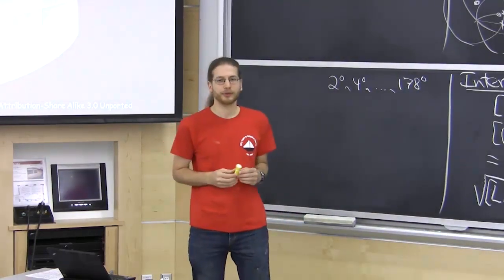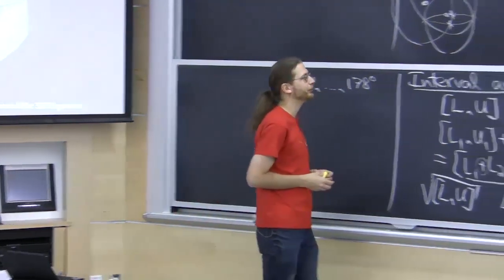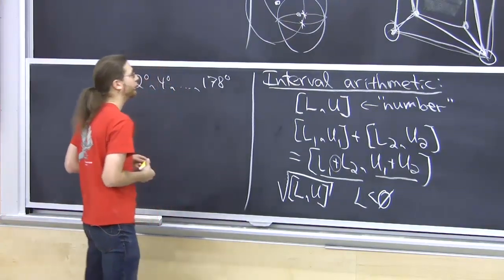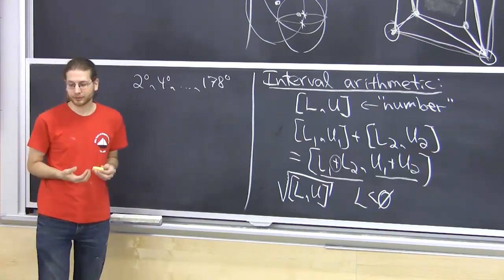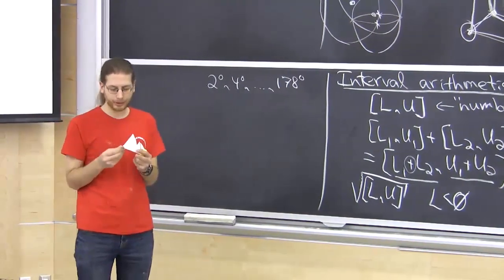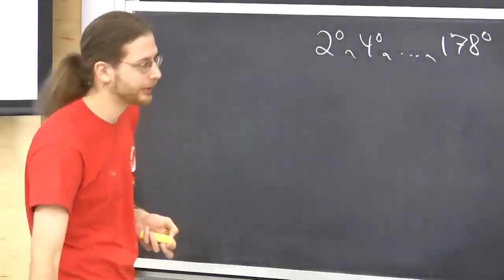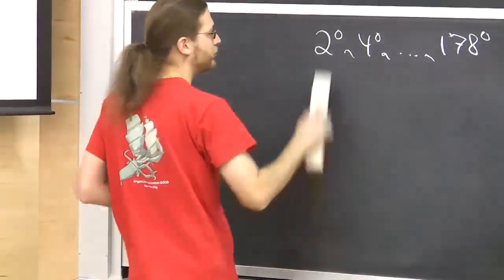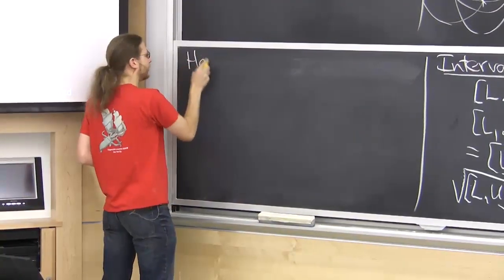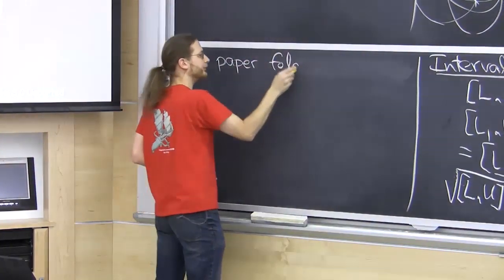This is the end of the positive news for hyperbolic paraboloids. Now we go to the negative results — showing that it is impossible to fold the concentric-square crease pattern without triangulation. Hyperbolic paraboloids don't exist without triangulation.